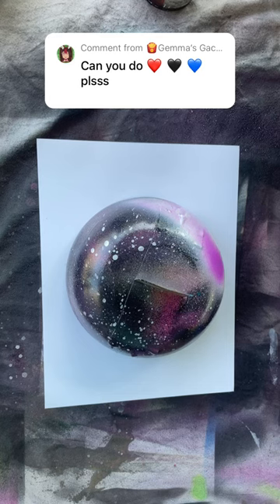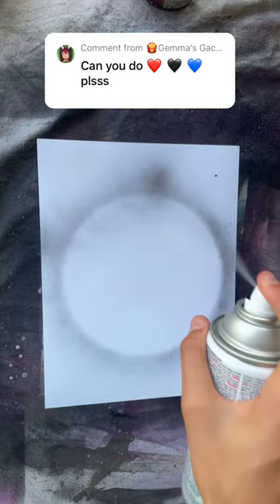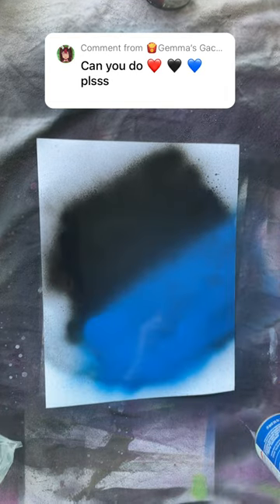Can you do red, black, and blue? Yes, I can. Outline: black, blue, and red.